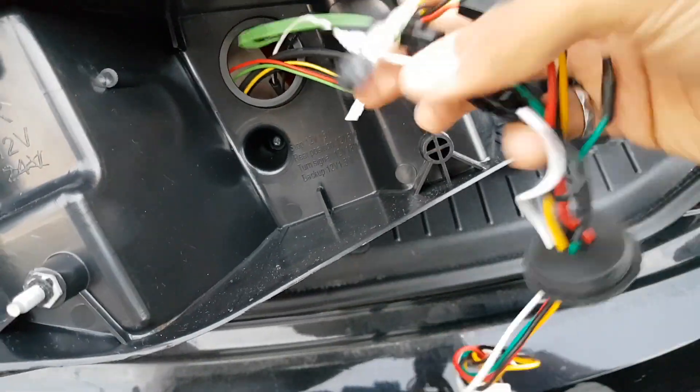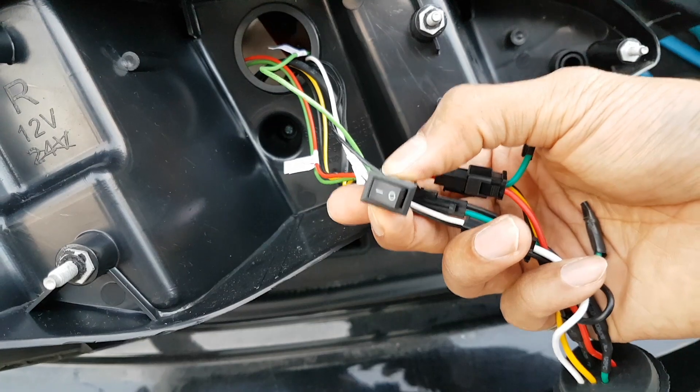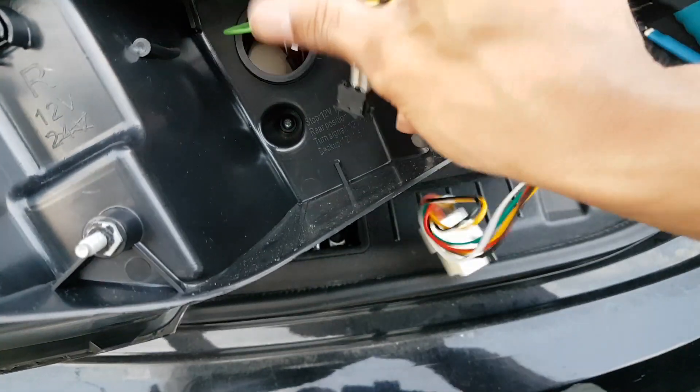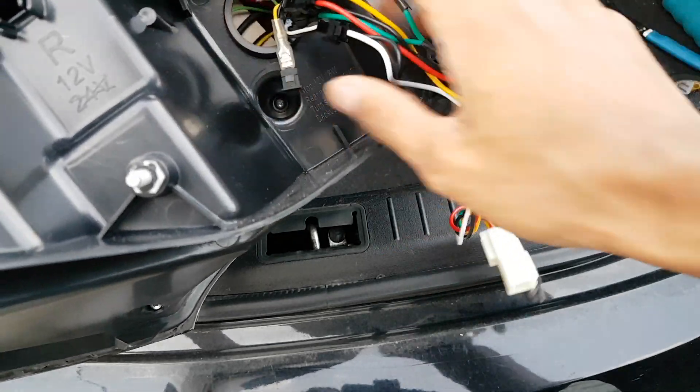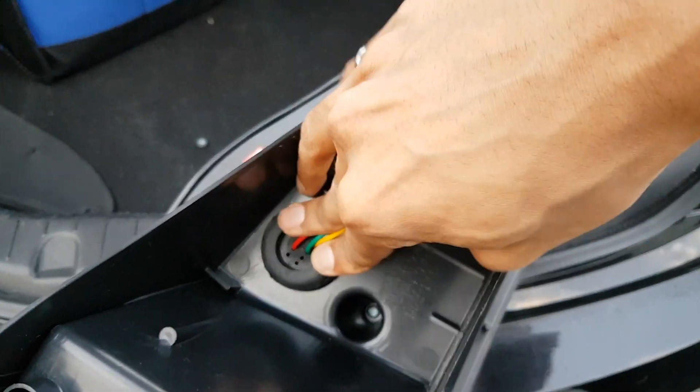Now what we're gonna do is just stuff everything back inside here. By the way, there's actually a switch to remove the sequential feature in this, which is a pretty cool addition that not many people know about.